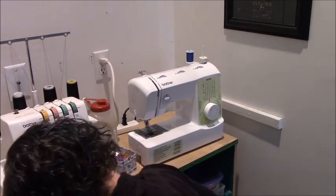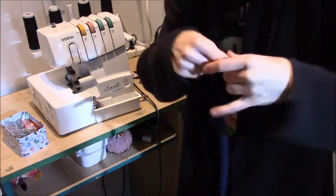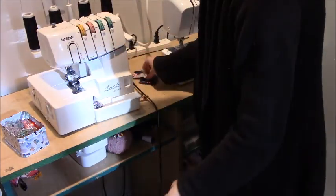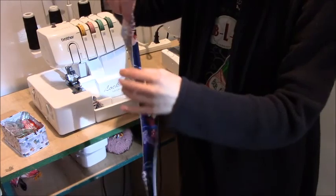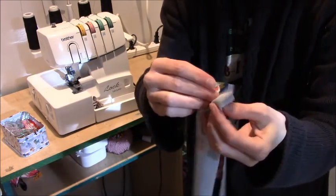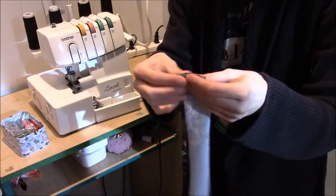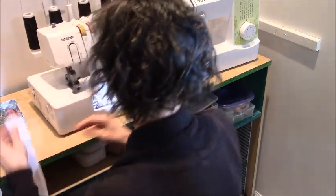We will have to hem those sleeves at the end. I know it looks really short — remember, there's a waistband that goes in. Now we've got the waistband. I've got a contrasting one for the outside and one that matches the dress for the inside. What we need to do to prepare this is sew the short ends of both waistbands, just like we sewed the short ends of the neckband. I'm going to do mine on the serger — you can do it on the sewing machine with a narrow zigzag.